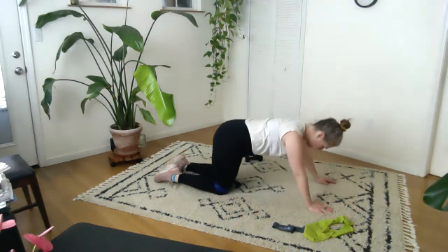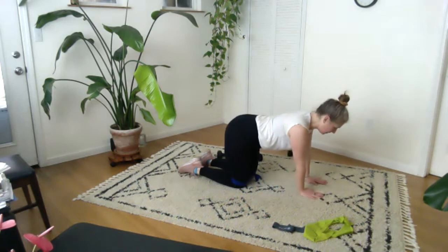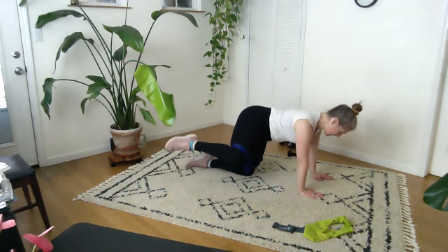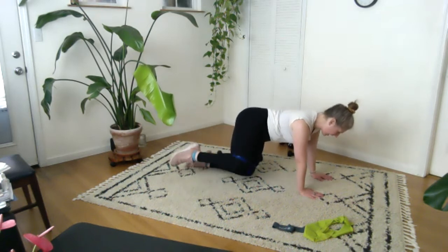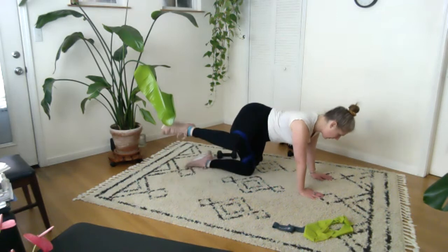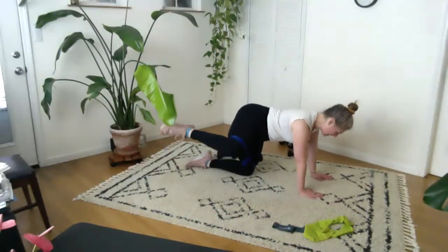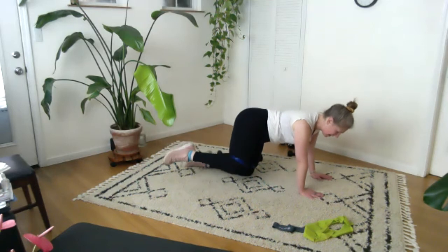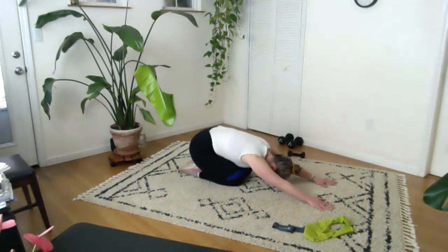Let's come on to our hands and knees one more time on this side. Hands underneath the shoulders, knees underneath the hips, hands maybe a little closer together. Right leg: ten, nine, eight, seven, six, five, four, three, two. Lift and hold — ten, nine, eight, seven, six, five, four, three, two, one. Let's bring the knee down. Quick stretch here — lean back, reach forward, inhale, exhale. Good.